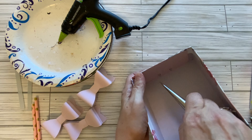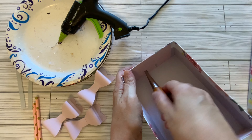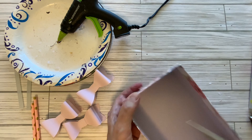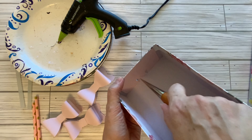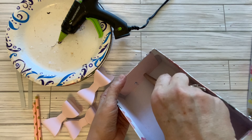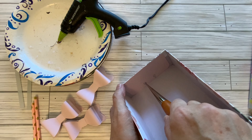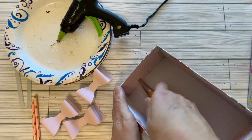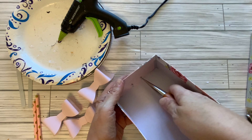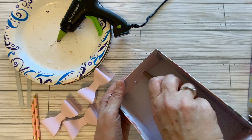So now I'm going to take my awl and I'm just going to start punching a hole through here. I don't think it's going to be too hard, so I'm just going to drill that through there. I'm going to make it big enough for a straw, and now I'll do the next one. Now we'll do this side.